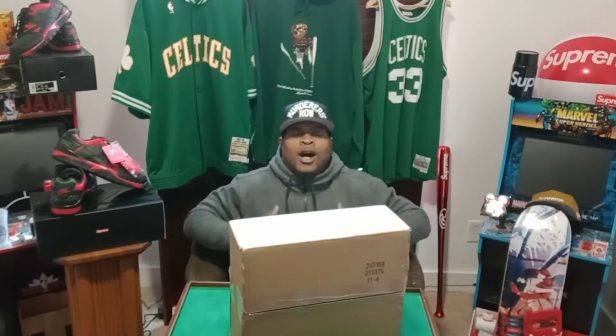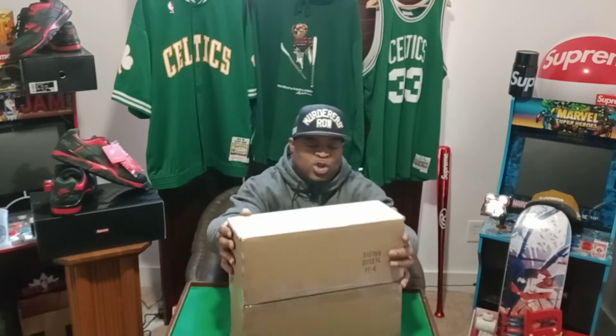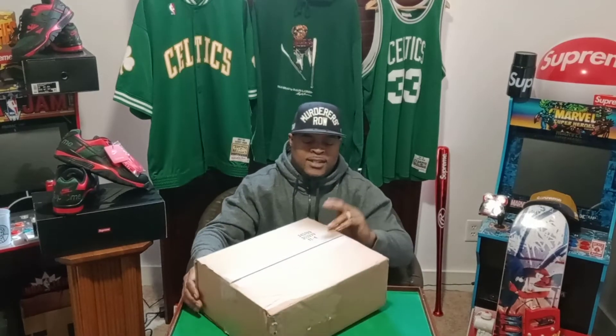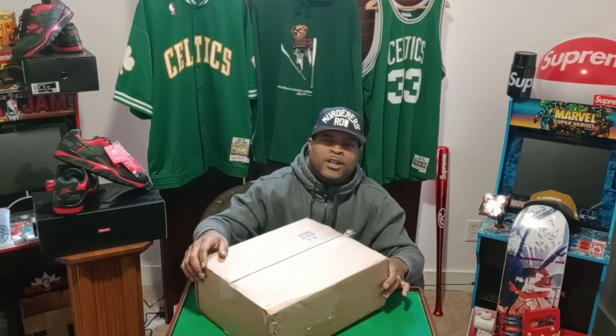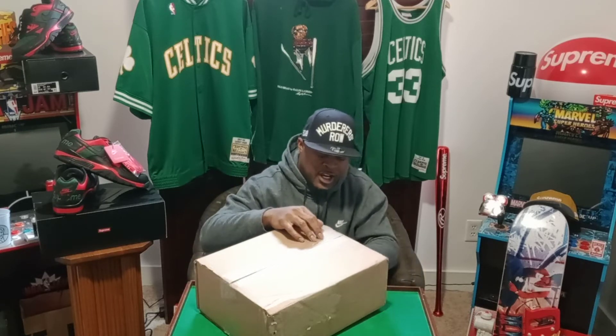What's the deal y'all, I'm Wiz and you already know what it is. We're gonna do an unboxing — this is the Jordan Retro 11 Cool Gray.